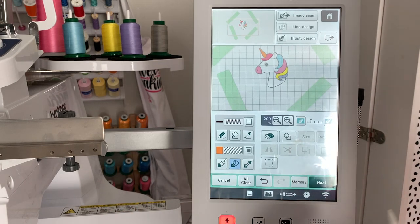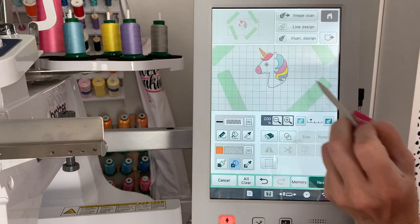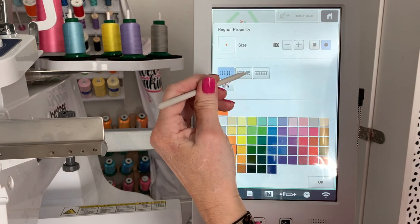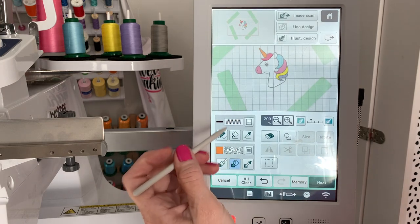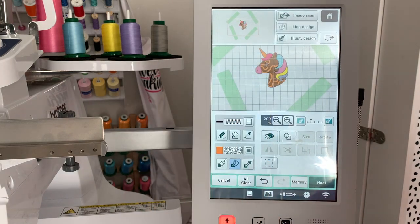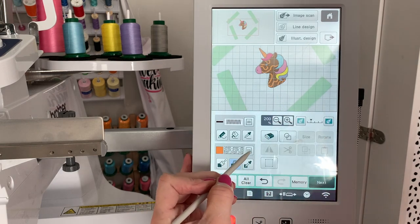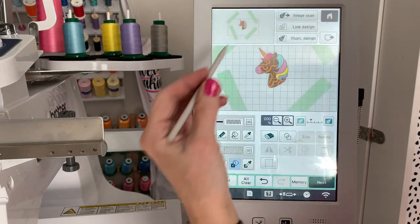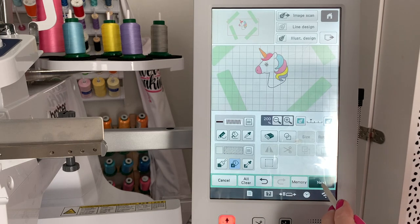Once you've got it the way you want it, everything looks the way you want it. Just to show you — if I change this and go to the stipple stitch, and click on this, you can see it's going to do a stipple stitch. I just wanted to show you what those different stitches do. But I want to keep it as a fill in white, so we're going to do it like that. I'm going to click Next.